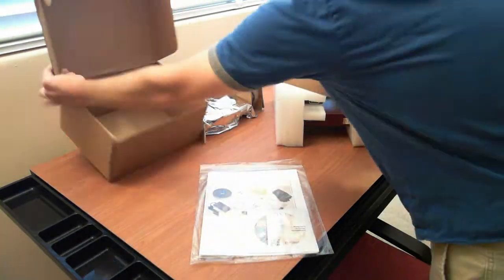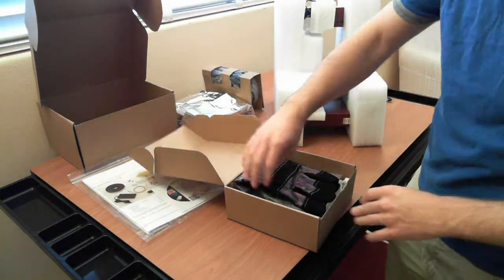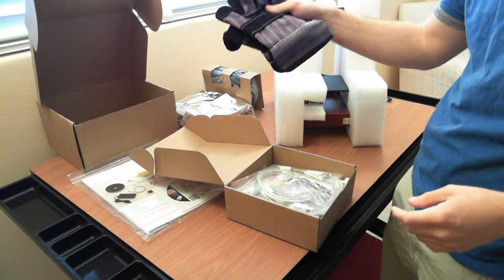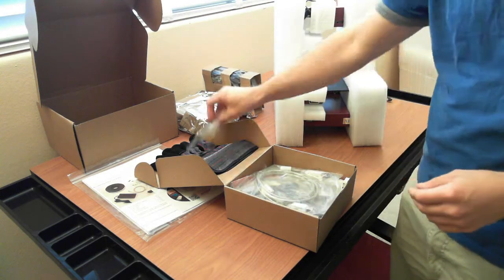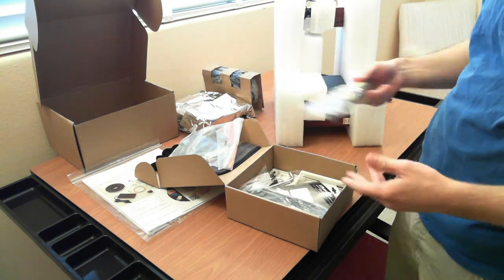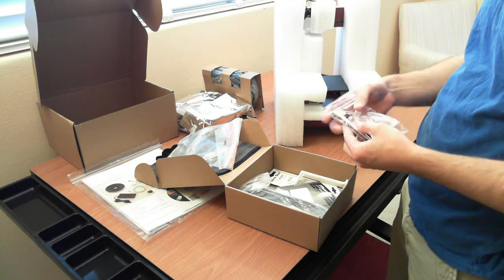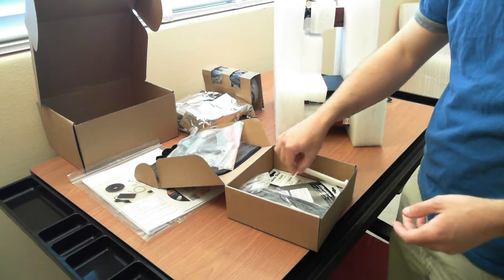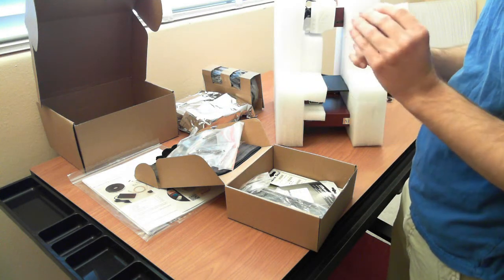There's another box inside, and in that box we've got some orchid gloves, probably for handling hot materials. Also an Allen wrench, some extra screws, a USB cable, a scraper, and some clips — these are to hold the perf board down. This wrench here is to remove the nozzle.